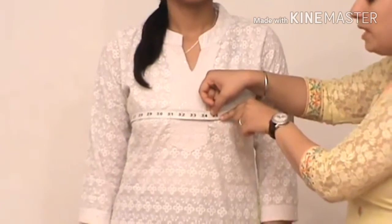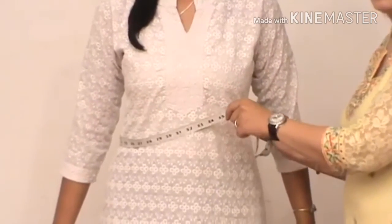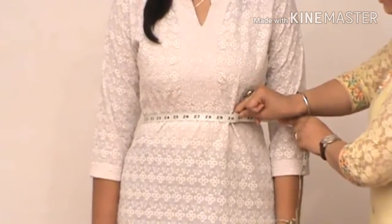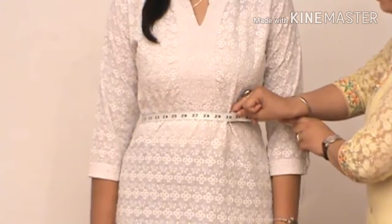We will now measure the around-above waist size, which is taken at the thinnest area of the waist. Again, make sure you leave a gap of one finger.